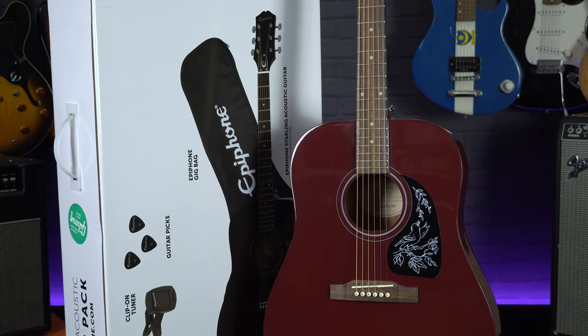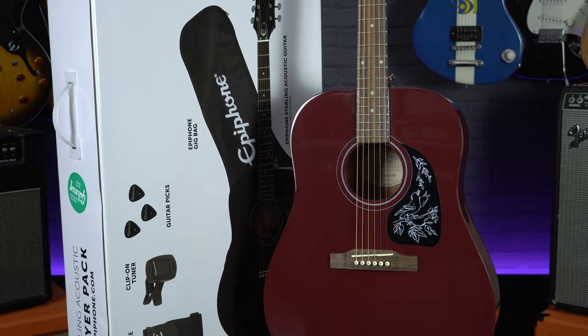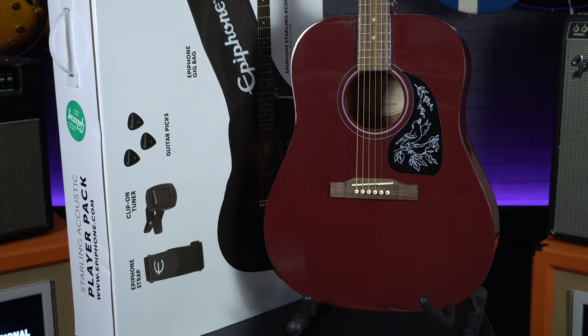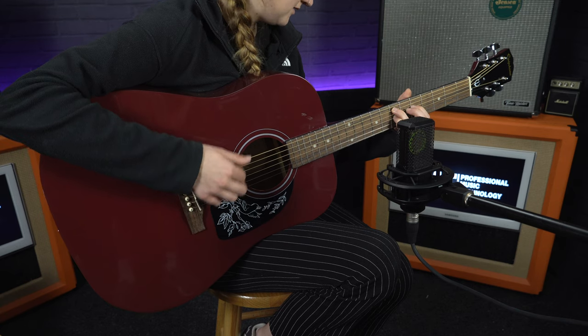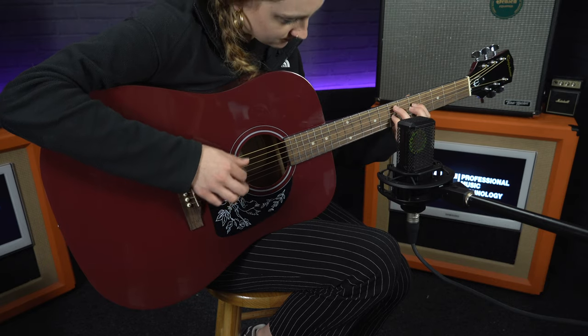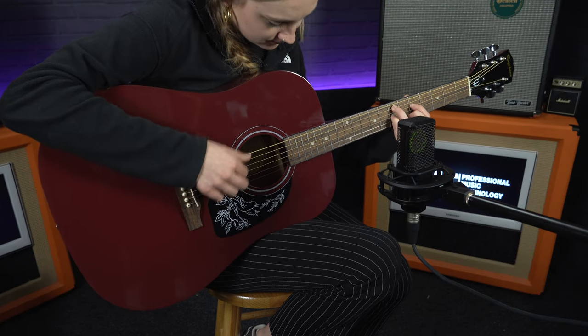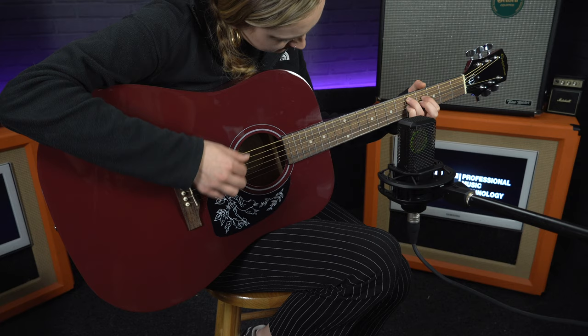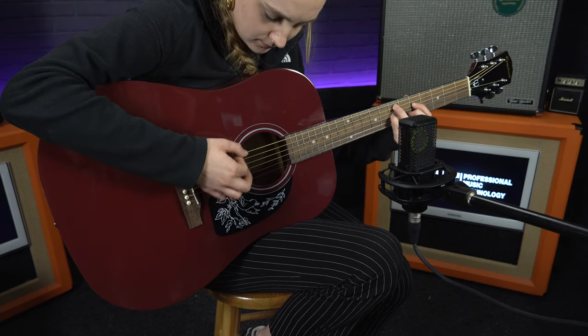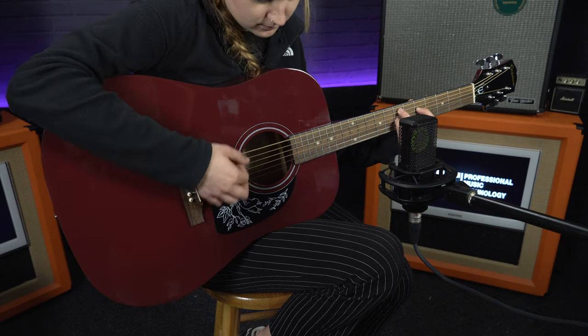These are some great sounding, great feeling and great looking starter guitars.